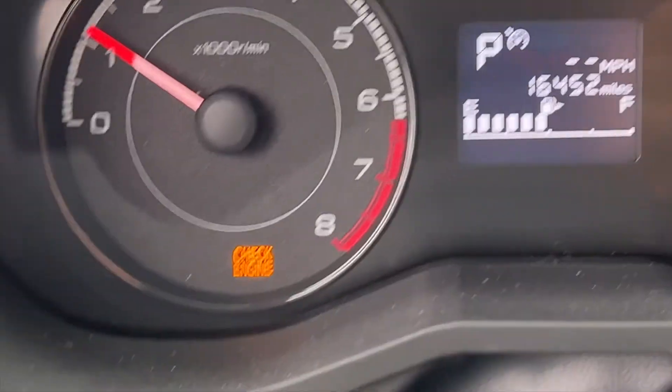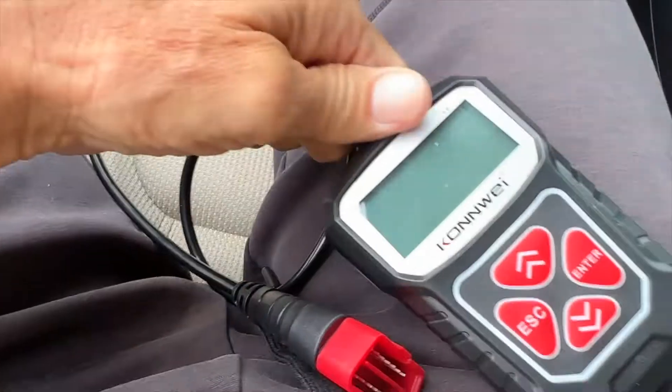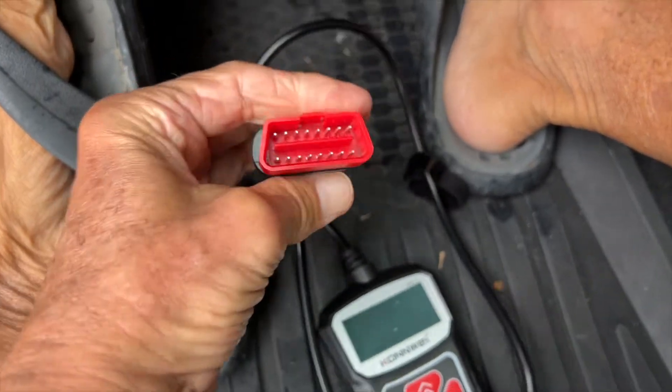All right, as you can see we've got a check engine light, so we've got to check the engine. That's what we're going to do right now, and we're going to do it with this code reader. The check engine light keeps coming on, so I'm going to go ahead and plug this in.